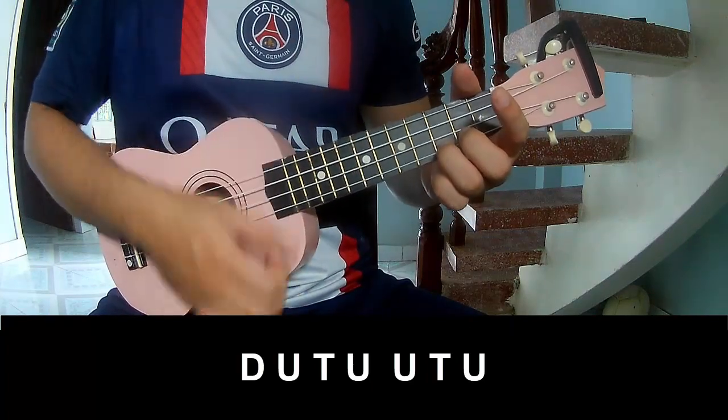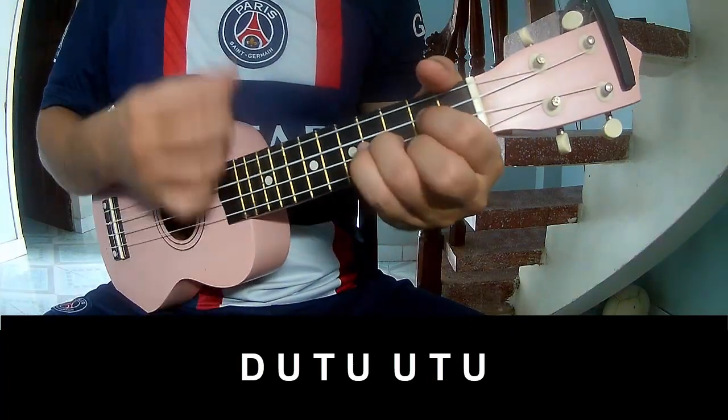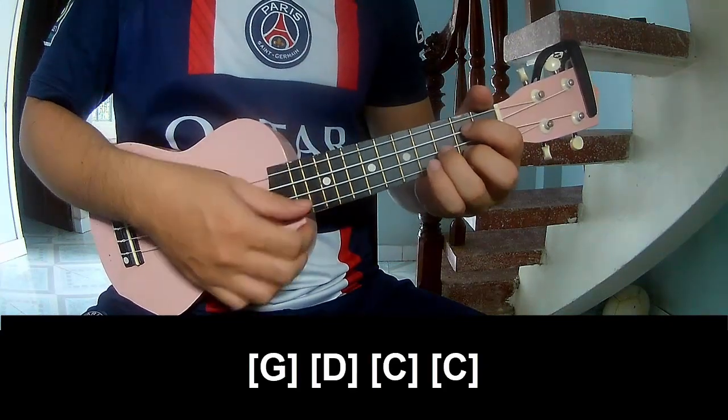To play: down up, tap up, up tap up, down up tap up. And to play along: G, E, C, C — to the post chord, G.